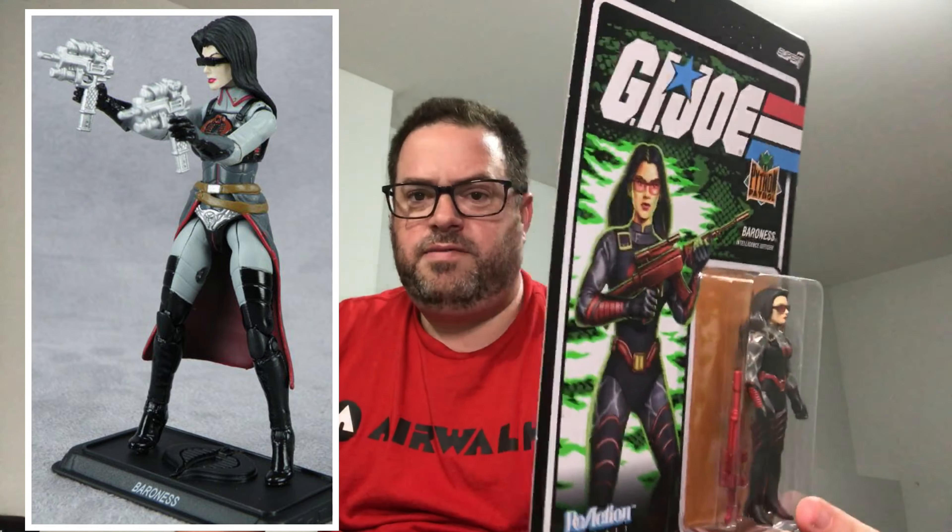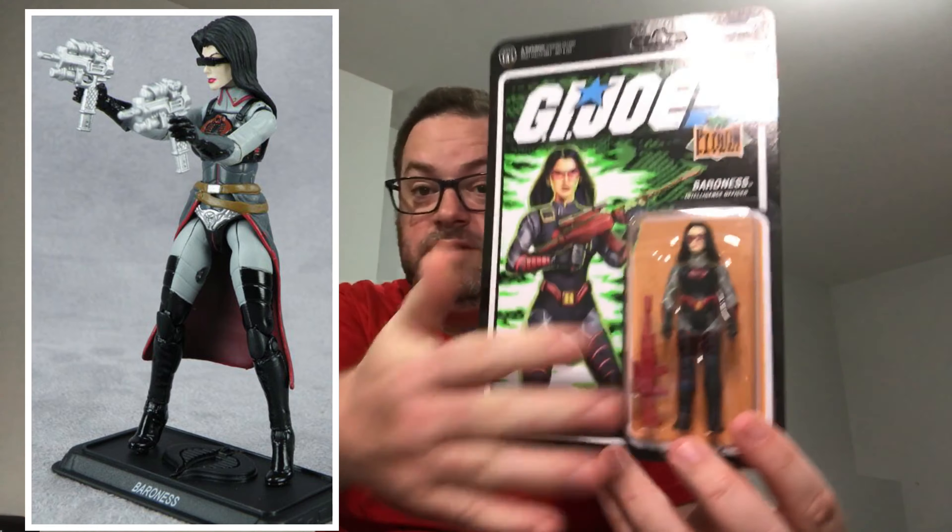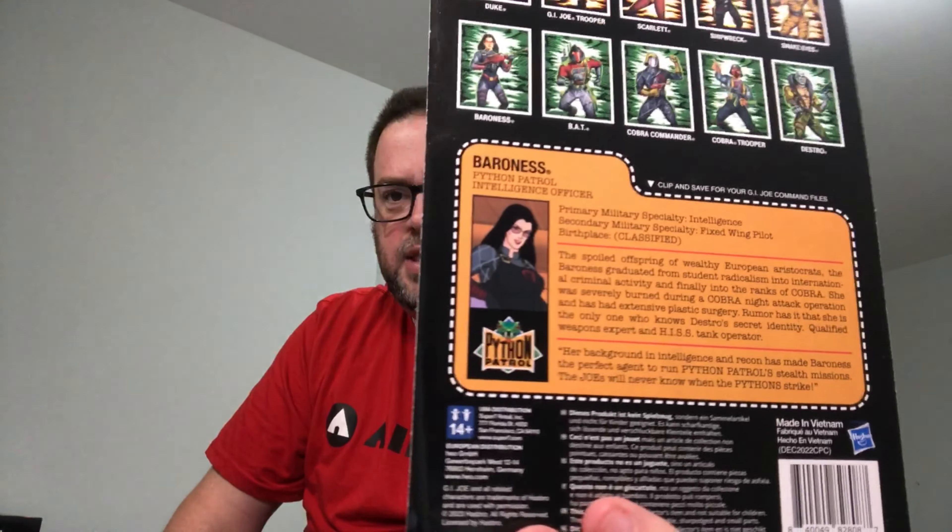Back to Cobra: the Baroness. She has never been a member of Python Patrol, but she's had an outfit very similar to this one without the checker pattern — possibly based on her look from Resolute. They've given it the Python Patrol checkers on the arms and some original card artwork. On the back, they've added the Python Patrol outfit onto a cartoon still — again, not how she actually appeared on screen.